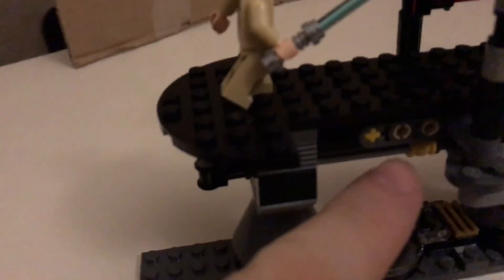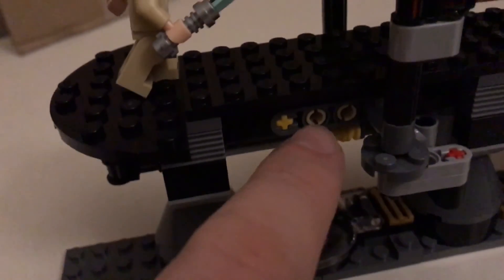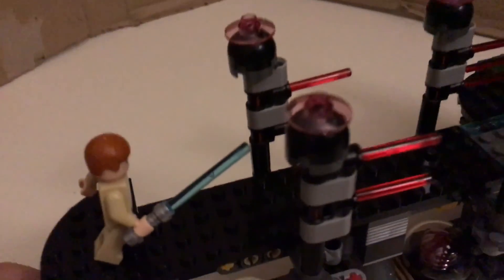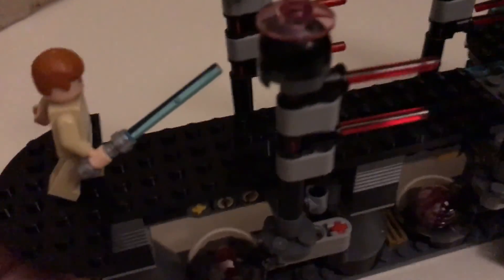You can see the mechanisms here - that one and that one are the same but just reversed. And if you buy a third set, you can easily make a longer walkway. I believe it's four or five doors that Obi-Wan runs through in the episode.